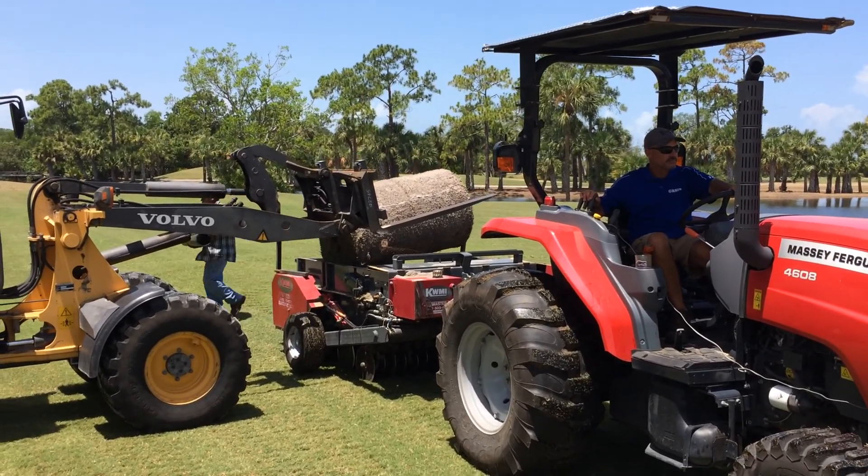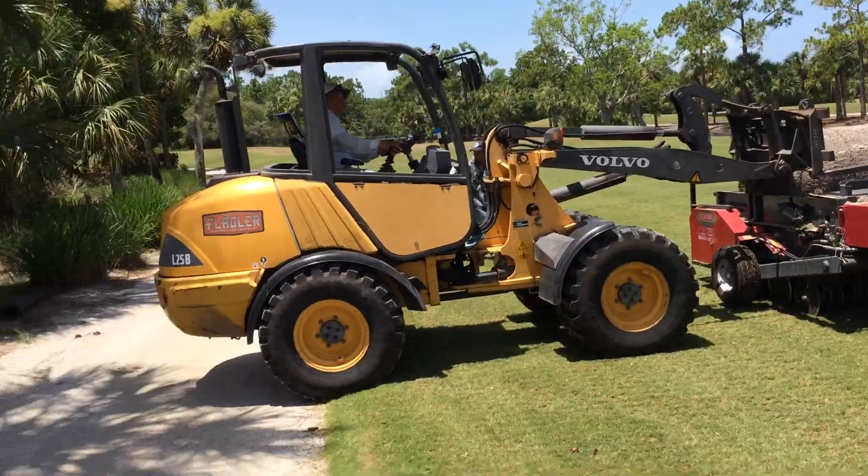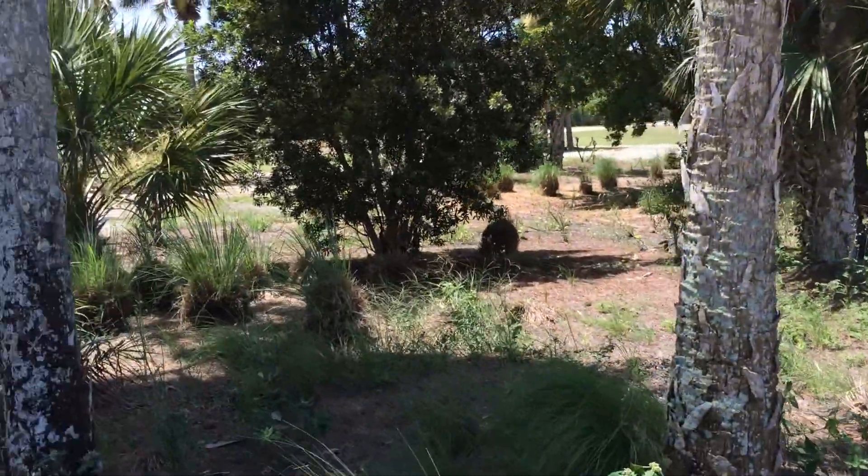Right here, you're seeing a close-up of one of the rolls being loaded into the machine by one of our employees on the forklift here, Pedro.